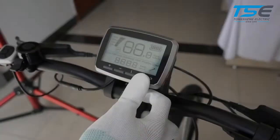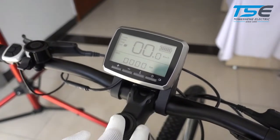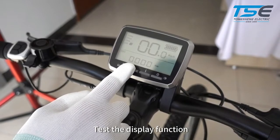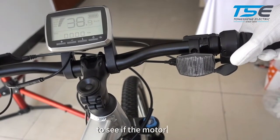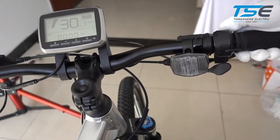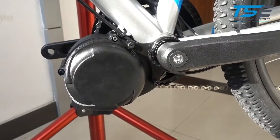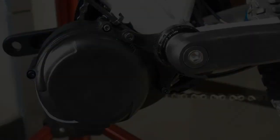Step 6: Display test. Turn the system on and test the display function. Activate the throttle to see if the motor runs and the speed shows on the display.